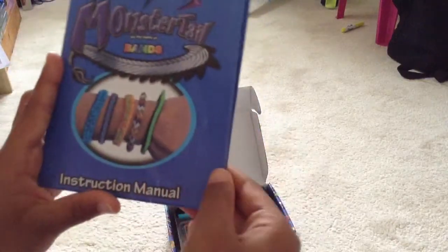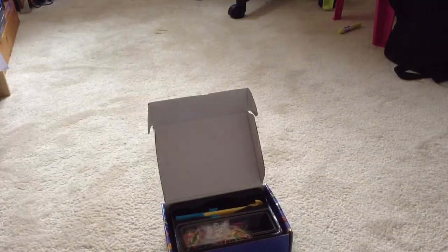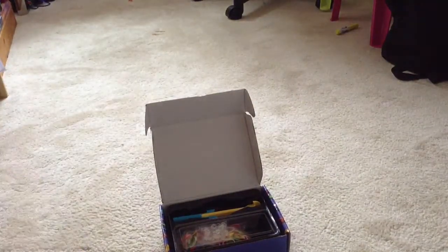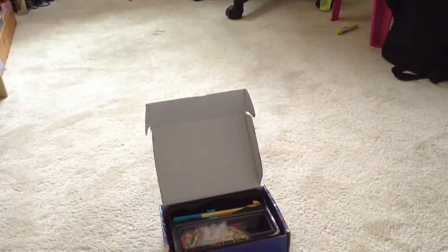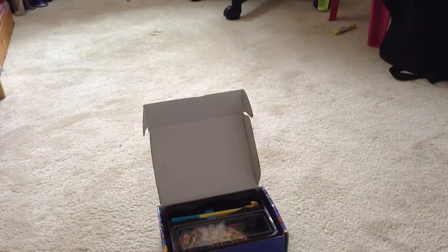The manual covers bands and bracelets. It says single band, quantity, fish star — I think that's what it says — and it shows how to make them. On the other side it shows how to make another bracelet, and further in it lists all the things you can make. On the back it mentions YouTube and Facebook, and says people who have it really like it. It also includes all the safety warnings.